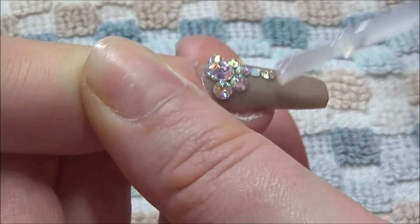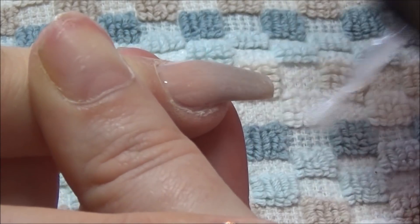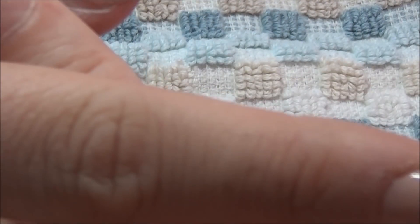I hope you enjoyed this set of nails — I've left a couple of pictures at the end. Please hit that subscribe button if you haven't already, and hit the like button if you liked this set of nails. I'll see you in my next video, bye!